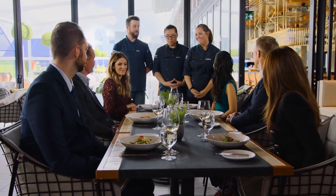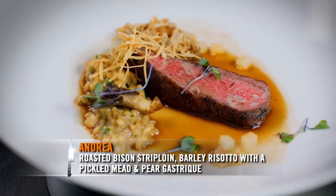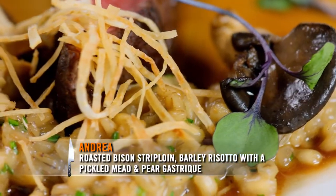And Andrea — so sadly, I went home cooking bison. Not gonna happen this time. So what's in front of you today is a bison strip loin, a barley risotto, pickled mead pears, and some crispy celery root on top.